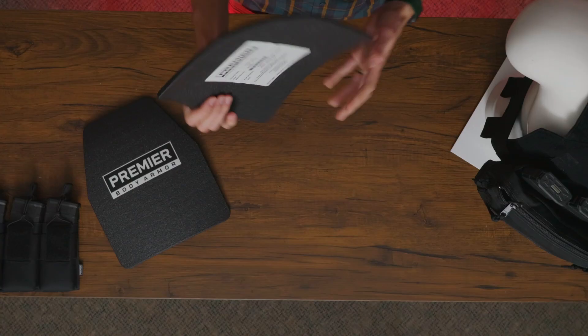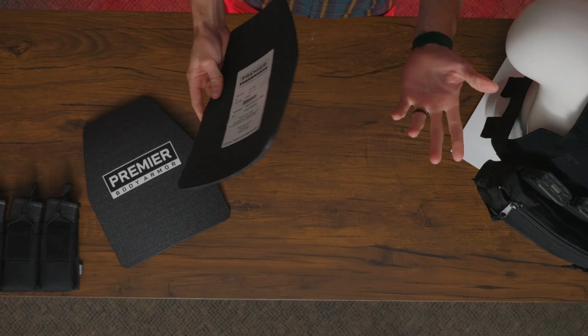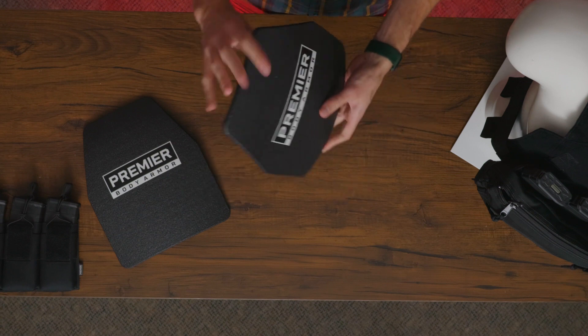A brief overview of what's included in this bundle: you get two of the Agile PE plates. These are 10 by 12 polyethylene plates rated level 3A. They are a shooter's cut, 0.19 inches thin, and weigh about 1.2 pounds. They're extremely lightweight and durable.